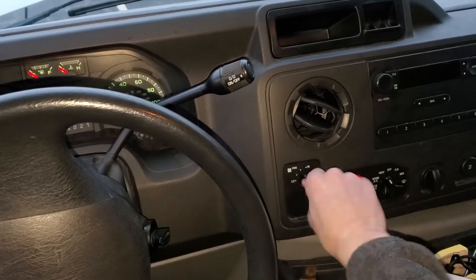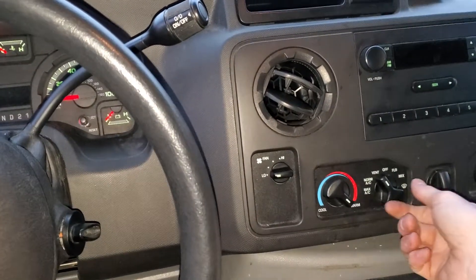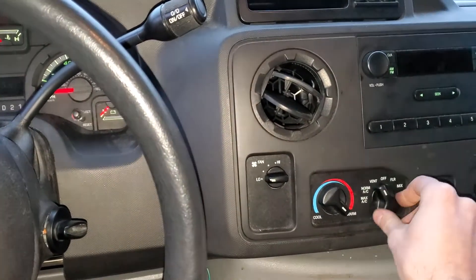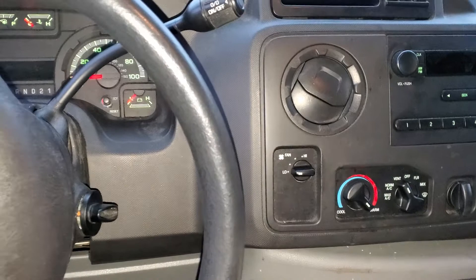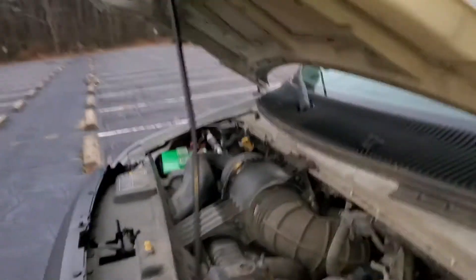What's going on fellas? I've got a 2013 E150 and I'm going to use it to point out to you the location of some important fuses and relays for the operation of the blower motor as well as the air conditioning. So we're going to make our way under the hood, and on the driver's side, that's where you'll find the fuse box.